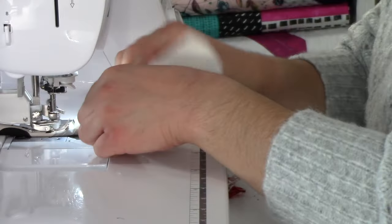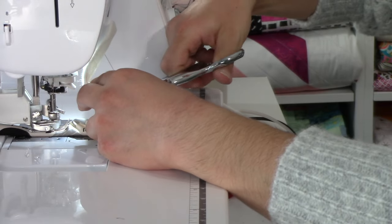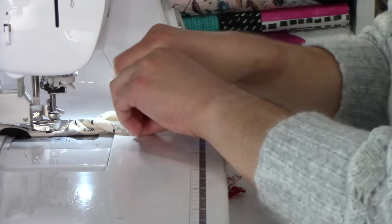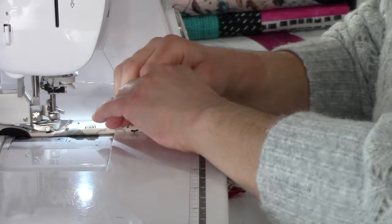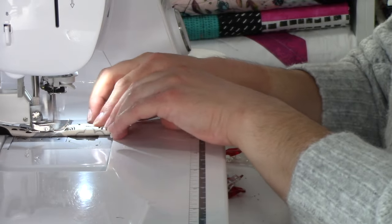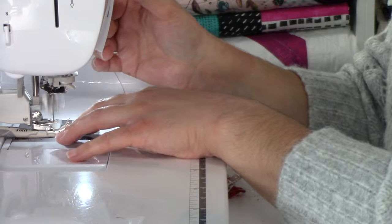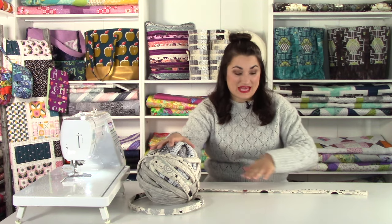When you get to the very end, you're going to want to make sure that you clip your batting strip a little bit shorter than the end of your final fabric strip. Then you're going to fold it over so that you're enclosing that edge and go ahead and stitch all the way through and backstitch at the end. That's going to be the blunt end that is in the center of our rug. I've got my ball all sewn together and I'm ready to start sewing the rug together, but there are a couple of things we need to do first.